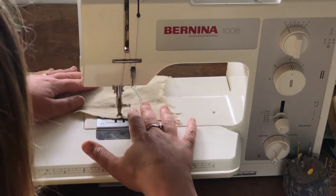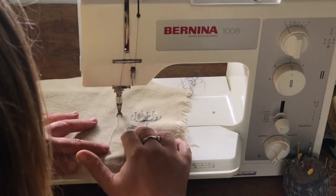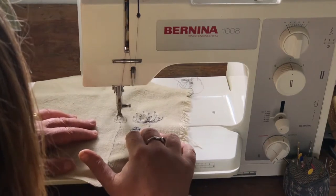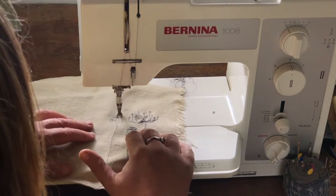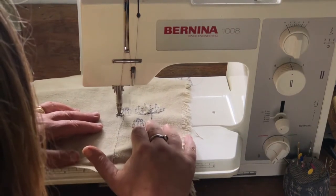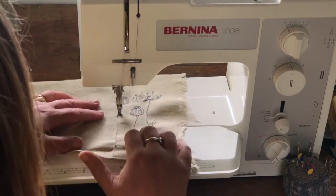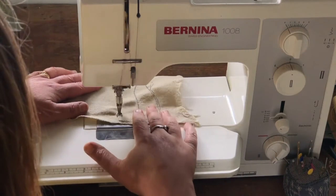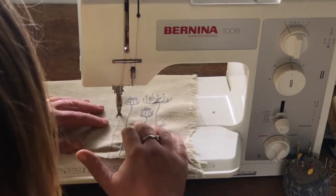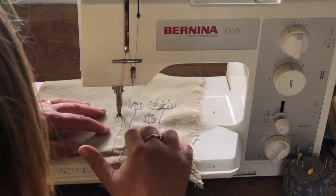The first step in embroidering a meadow is to put in all of the upright flowers and plants. Starting at the bottom each time, because that's where the stems come from, I'm embroidering just a range of uprights — poppies, an umbellifer, and daisies — going all the way from right to left. Although these have a little bit of movement in their stem, they are pretty much uprights that are going to hold the structure of the meadow.